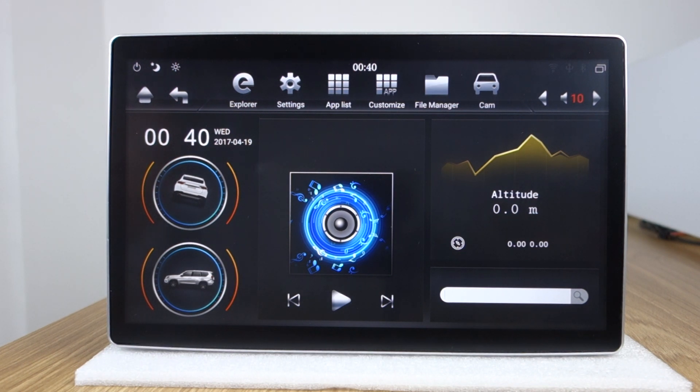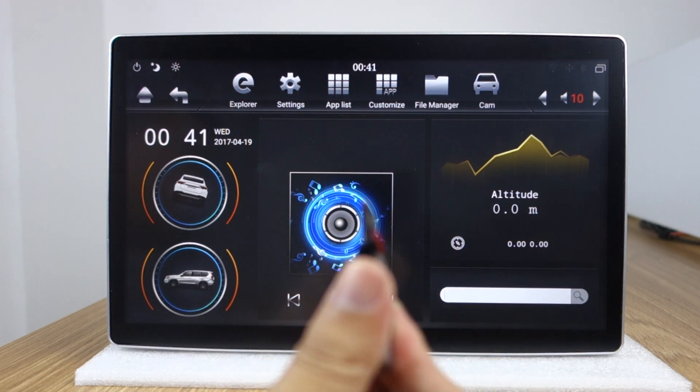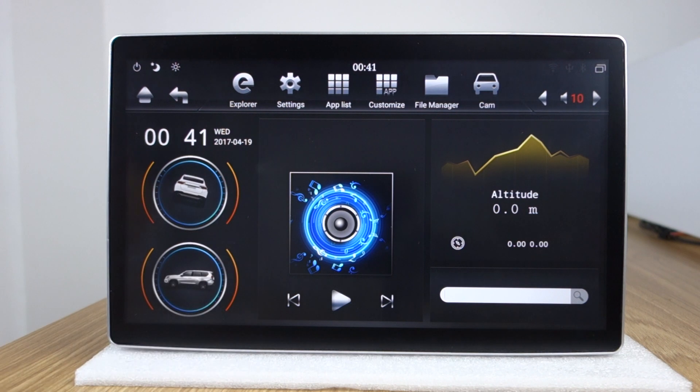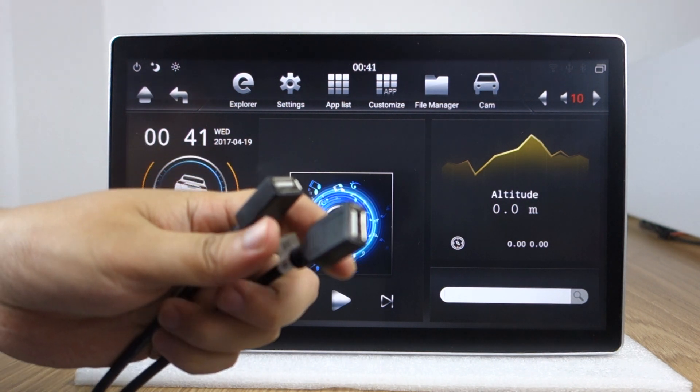You can download the firmware from our website blse.com. You can copy the file to a USB drive from your Windows computer.